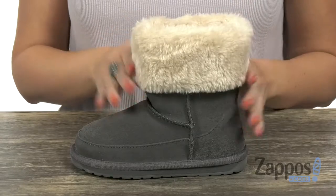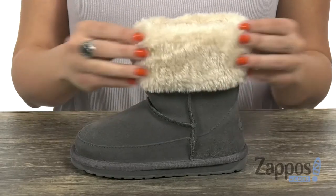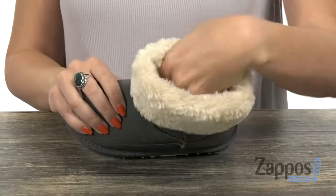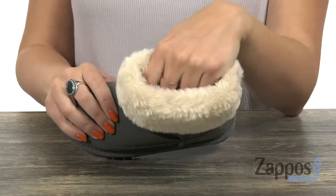Hey there, Autumn from Zappos here, and this is Ardell from Emu Australia Kids. This boot is made of premium Australian suede and deluxe merino wool. The merino wool goes all the way on the inside with the lining, and it's super cozy and soft.